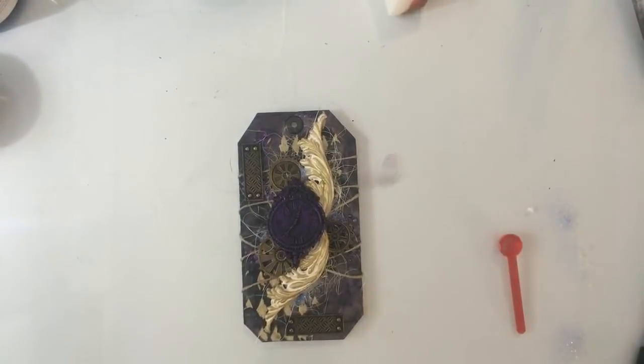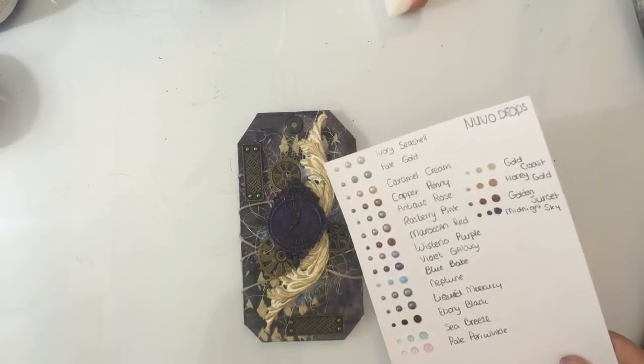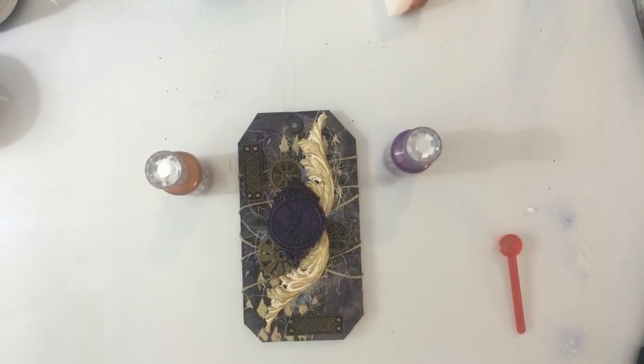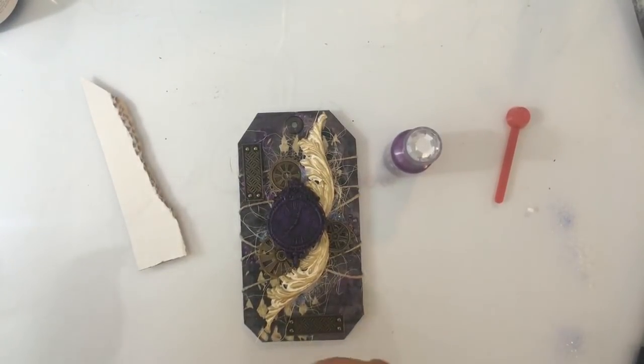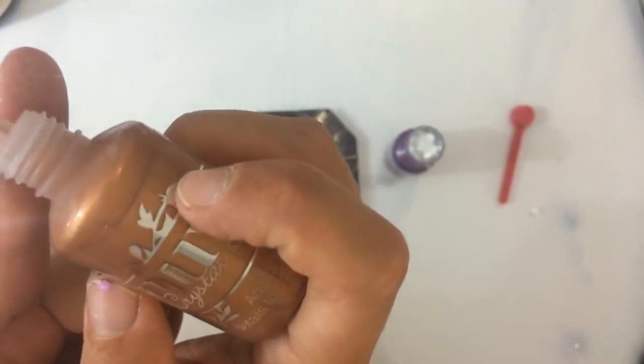Oké, ik ga je even laten zien hoe ik altijd die drops maak. Even een slokje. Waar zijn ze? Even kijken welke kleur ik ga gebruiken — oké, paars en koper. Heel voor de hand liggend, niet heel gedurfd, maar doe maar. Even kijken. Kijk — even een wit velletje. Hier kan ik het je wel laten zien. De kunst is om ervoor te zorgen dat dit puntje helemaal gevuld is. Op het moment dat je voor de eerste keer gebruikt is het nog niet echt gevuld — je moet zorgen dat dit tuintje gevuld is. De kleuren zijn Copper Penny en Violet Galaxy.